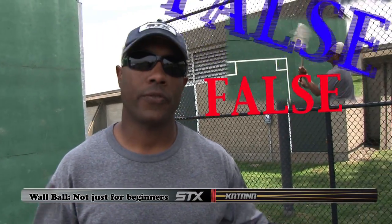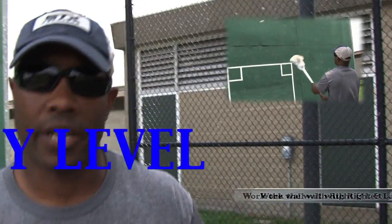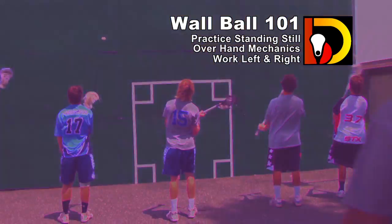A lot of people think wall ball is just for beginners. You know what? That's false. Wall ball is for any level, whether you're a beginner or if you're a professional player. What we've got going on right now is just standing still, working on getting overhand, getting as many reps in as you can.